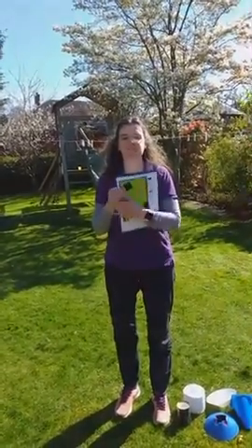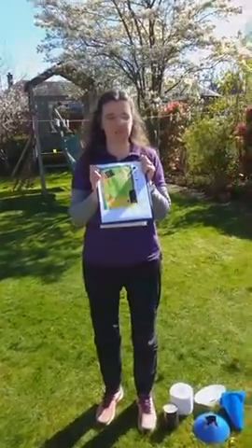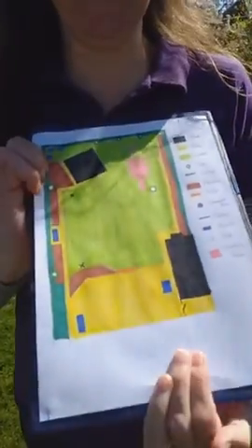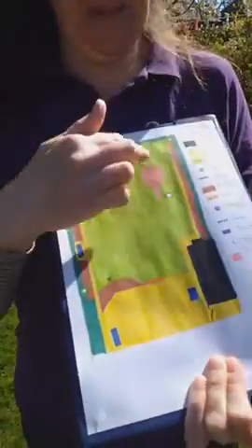You can then draw your own map, and here I've got a map that I've drawn of my garden. You'll see I've put a key on it so that people know what I've used the different colours to represent. So I've got the grass area, the paving, the hedge, the plants, my climbing frame and the shed.